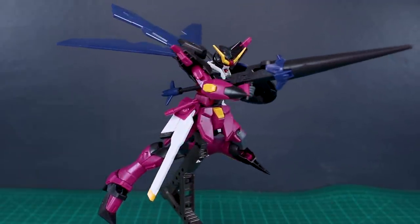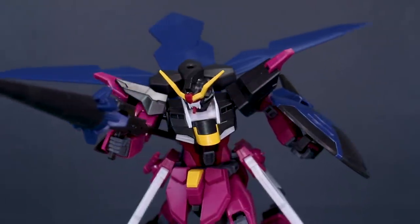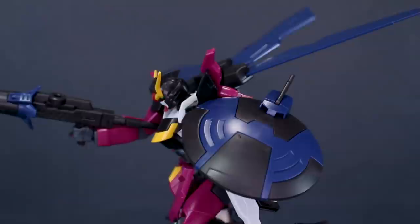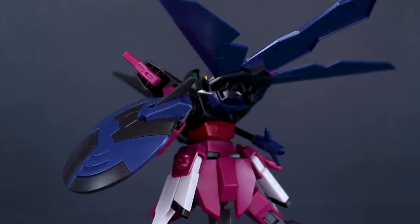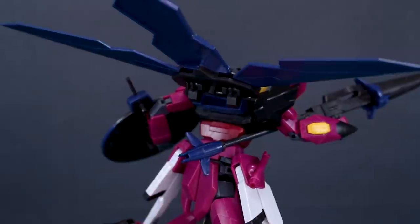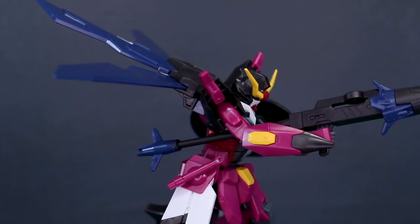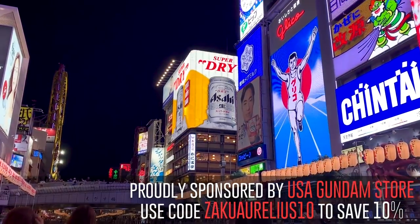That's pretty much it for the review guys. There are of course other customizing things you can do, but I just wanted to show a simple example of what you can do straight out of the box. If you have any questions about the kit, feel free to ask down in the comment section below. And a big thank you to USA Gundam Store for their support - check the link in the video description and use my coupon code Zacharylias10. Thanks so much for watching, I'll see you next time!